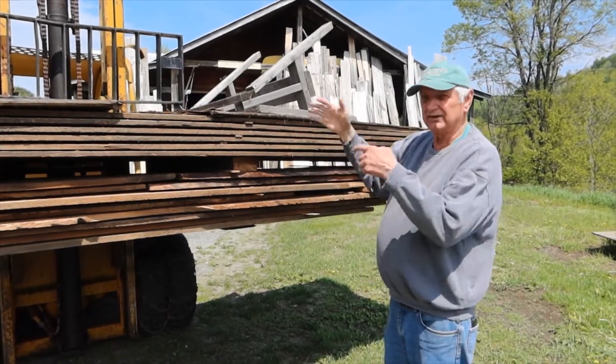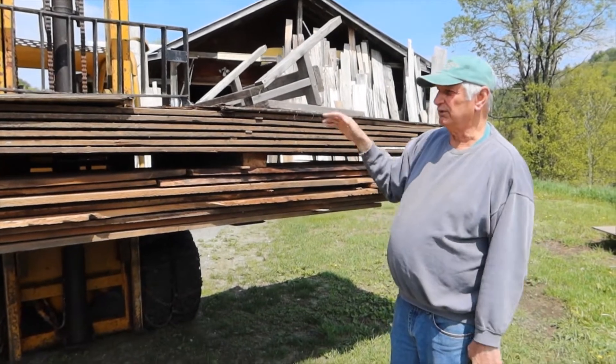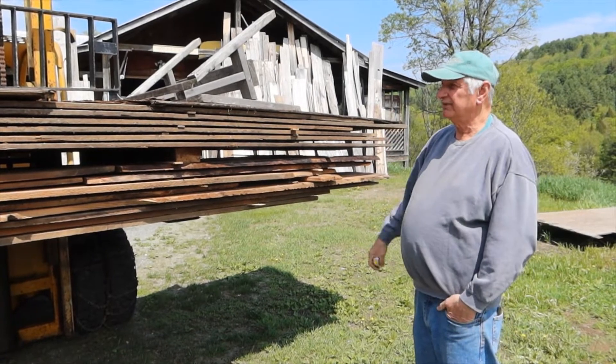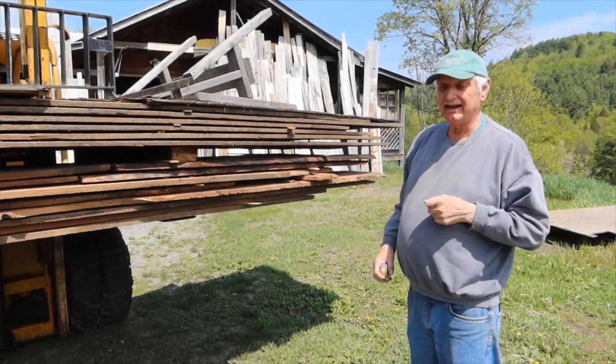It's not all that long — in here there might be two pieces put together to make up a board, but mostly it's full-length stuff. And it's really early, right around 1800 or a little after.